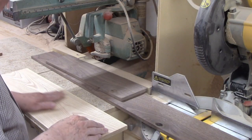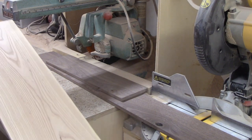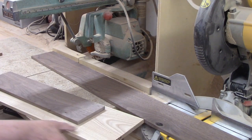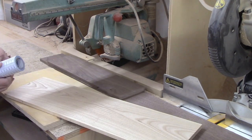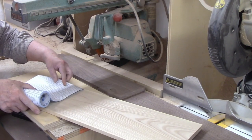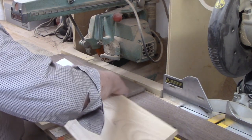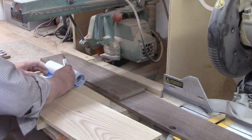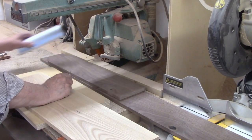I originally planned on using maple for the figures and walnut for the stand and backer. However, when I checked my wood storage rack, I found I was low on maple, but I had a nice piece of ash left over from an earlier project. The ash will contrast with the walnut just as nicely as the maple, so I decided to go with it for the light colored wood.